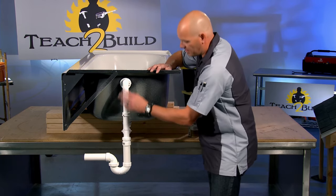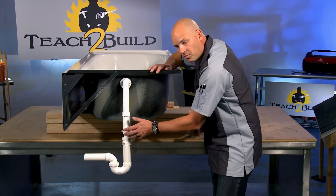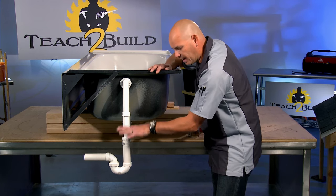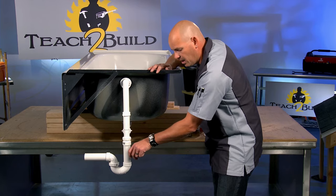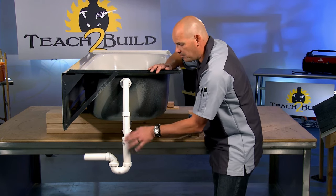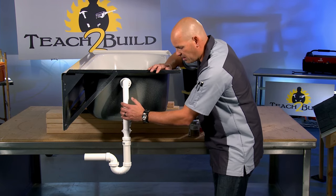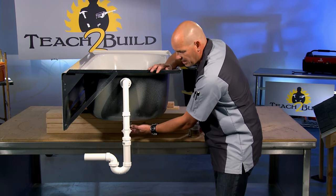That being said, the stopper for a tub — there are a number of different versions. There's a normal stopper where you might just spin it and it drops down into place, then grab that handle, pick it up and spin it to get it to stay up. There are also some cable-operated systems that use a flap up near the actual base of the drain.